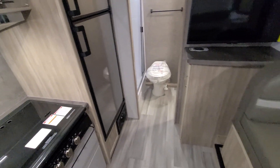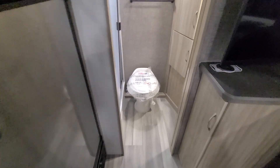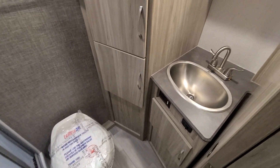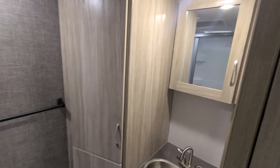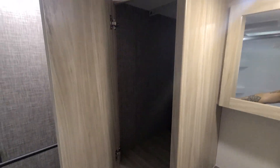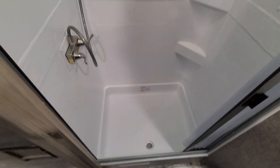As you make your way to the back of the unit, you have your bathroom. There's a separate toilet, a sink, and vanity cabinetry to store your towels and everything else.